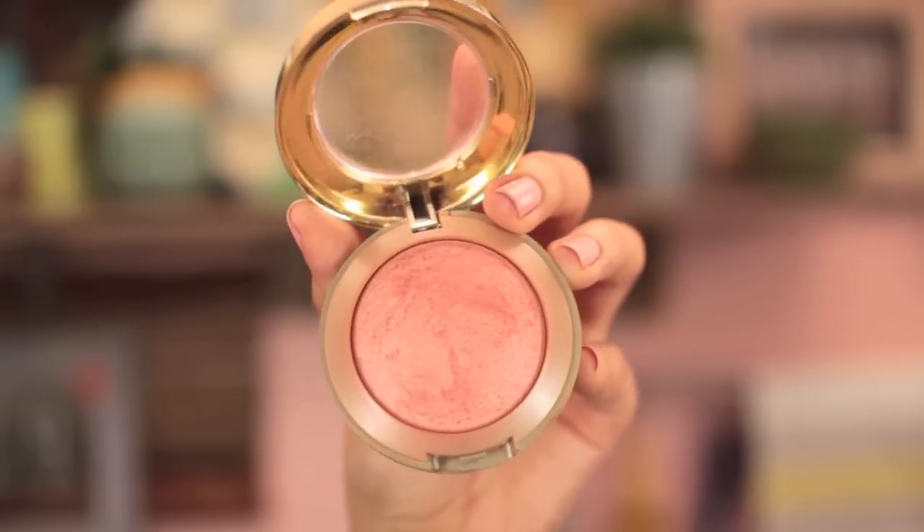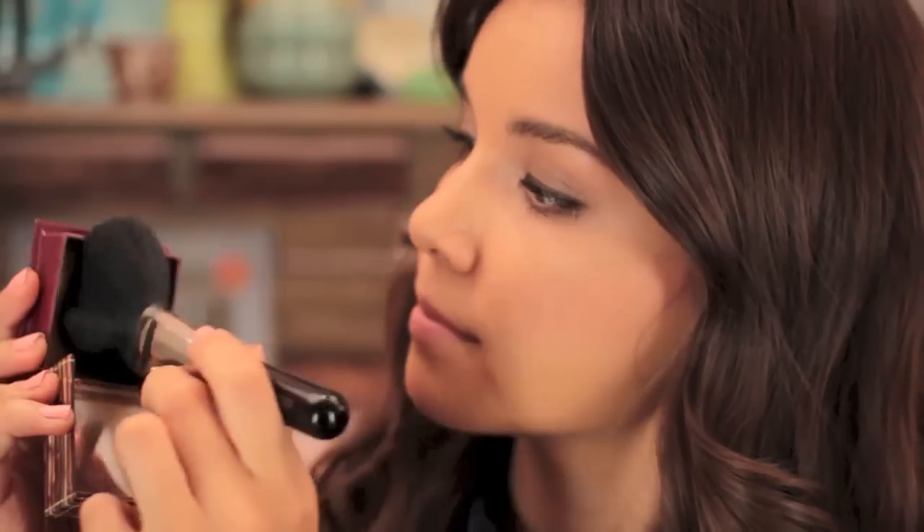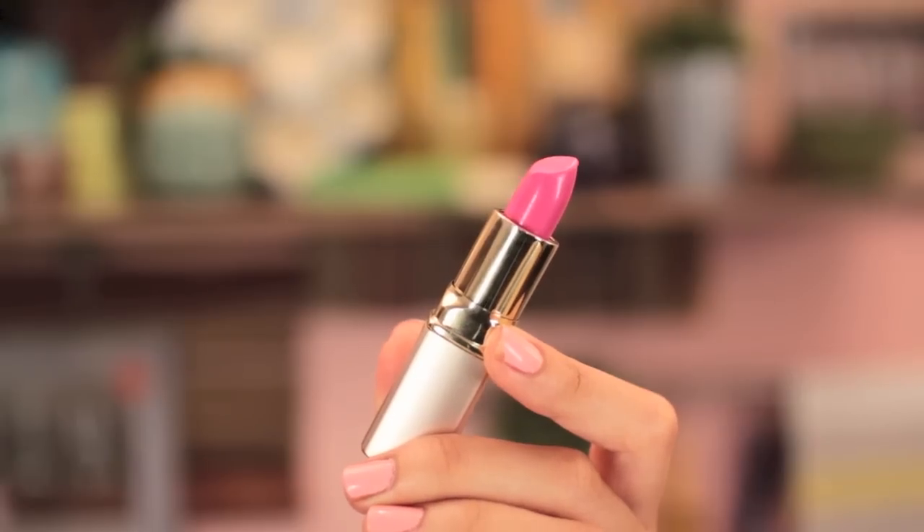Now it's time for blush — I'm using Luminoso from Milani, one of my favorites. I've used this so much. It just gives you a nice little glow. For bronzer, I'm using Benefit's Hoola and applying it in the 3B shape. In photos, when it comes to lip color, I like to go a little bit brighter than my natural lip color, so I'm using this pink one from Jouer — this is Whitney. Then over the top I'm using the Hibiscus Lip Gloss, not too much because you don't want your lips to look overly shiny in photos. And that is my finished look!